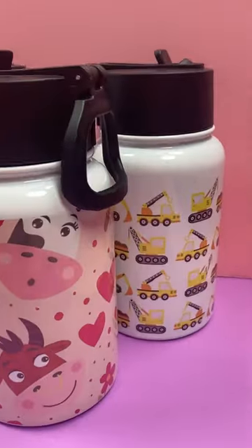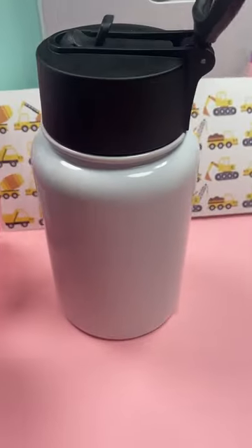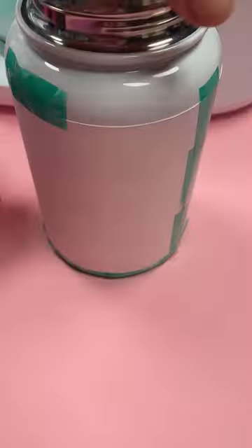Sublimation water bottles make a great gift idea and these fit in the Cricut mug press. This blank is from PYD Life on Amazon. I just cleaned it with a lint roller, then added a sublimation print.